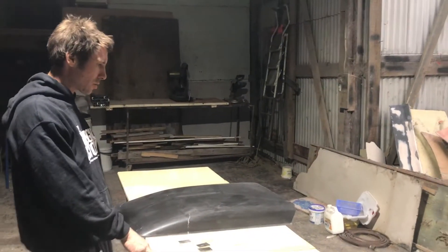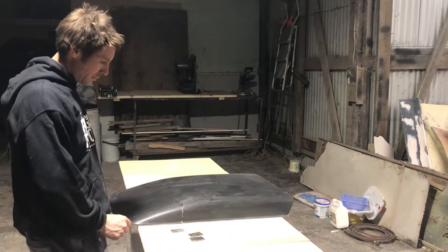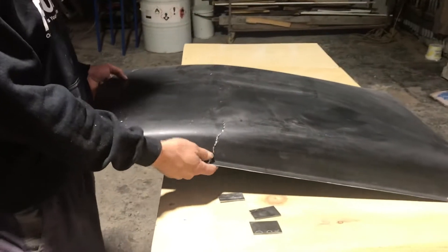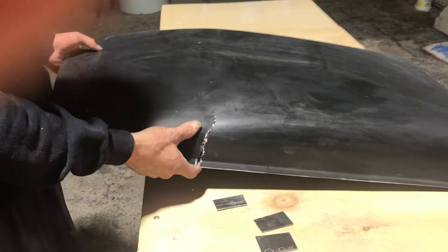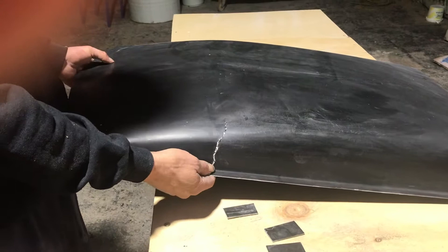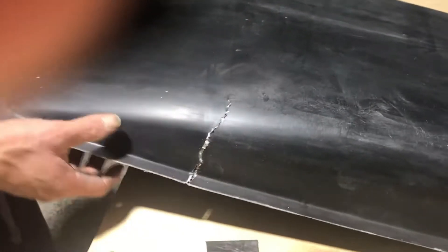Hey folks, this is Ben here from the Fiberglass Factory. Today I'm just going to be showing you how to do a basic fiberglass repair. This could be any sort of crack that's occurred from a body kit, spoiler, bonnet scoop, whatever. This just happens to be a bonnet scoop.